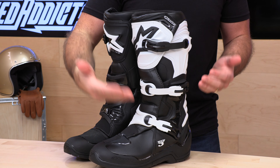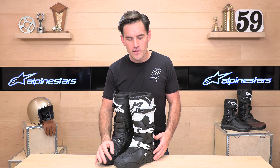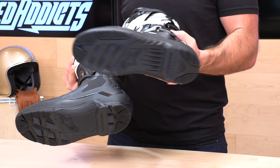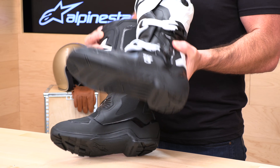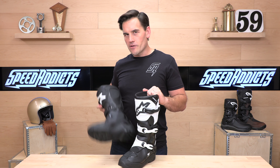The Tech 3s, as the number would denote, are their entry-level boot. These are running $209 for the standard Tech 3s or $224 for the Enduro Tech 3s. The Enduro Tech 3s have an Enduro sole, so you get a waffle tread instead of the standard motocross-style, more slippery sole. If you're riding Enduro or off-road on more jagged trails, you want to dab your foot and get a little more traction. Otherwise, the Tech 3 and Tech 3 Enduro are identical — you pay a little more for the Enduro sole, but the rest of the features are the same.